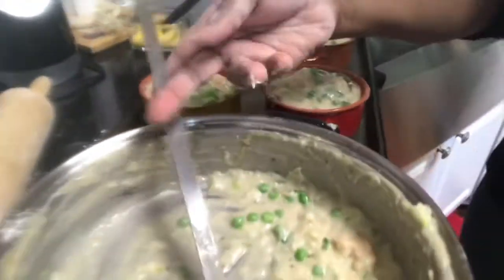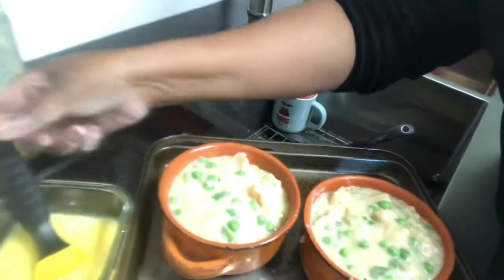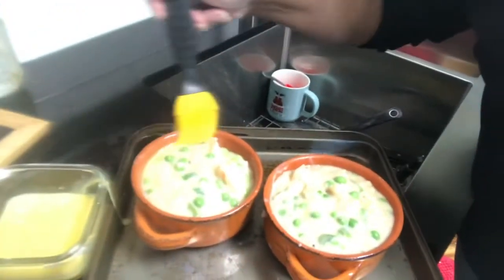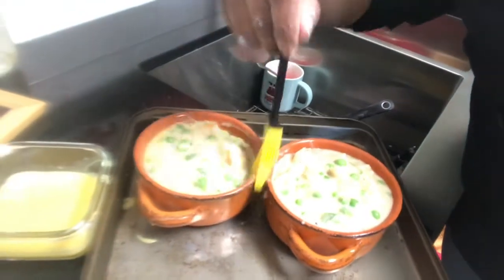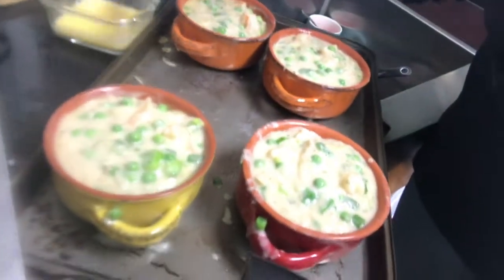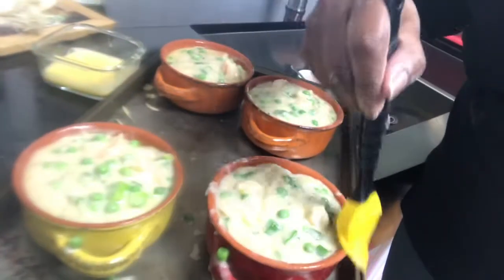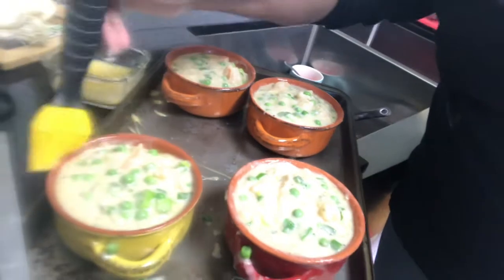So now I have here an egg wash with about a tablespoon of water. I'm going to spread some around the edges of the bowls just so it doesn't stick. It's the egg wash around the bowls so it doesn't stick too much.